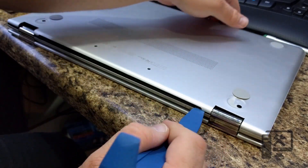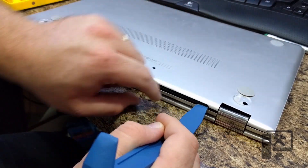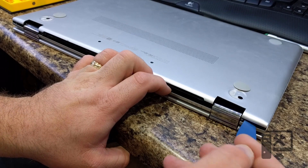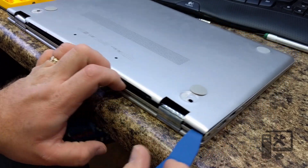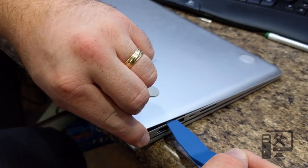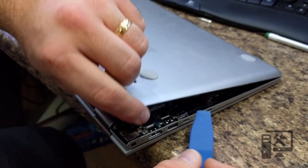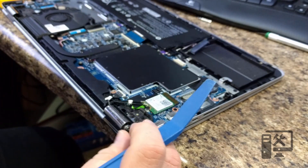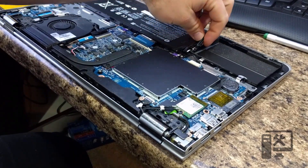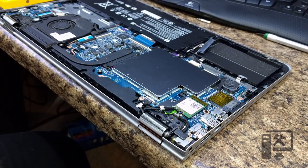Then you want to hold this and get a finger or something under there, go as far over as you can, and slide it to get some more. Go as far as you can until you can unclip it, and then the whole thing just lifts off. You've got your hard drive right here, which I've already taken out because I'm doing a data transfer.